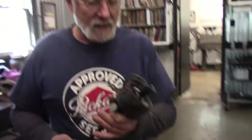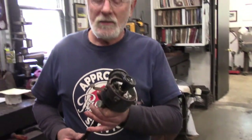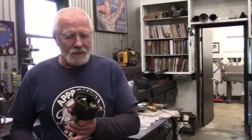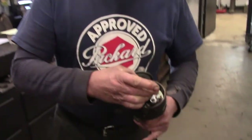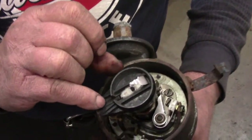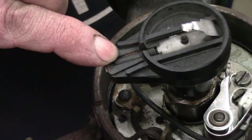This is a distributor from a 1953 Packard Straight 8. It's a Delco Remy distributor and it's typical of anything that was used in pretty much any car in the 50s all the way up through the late 60s. I just want to show you a couple things about it. This rotor here on top — this was a Delco feature; it had a resistor in it to keep radio interference at a minimum.